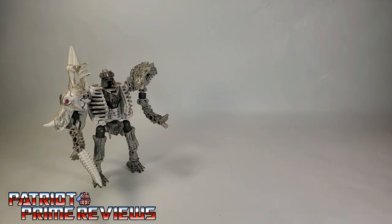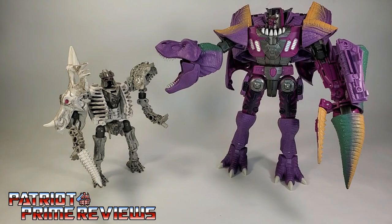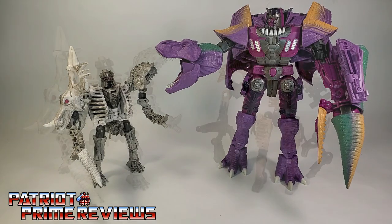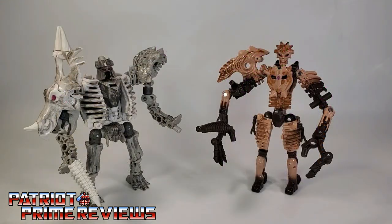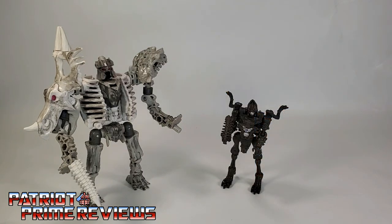Now for some quick size comparisons. Here is Transformers War for Cybertron Kingdom Rectonite with Kingdom Megatron, fellow fossilizer Kingdom Paleotrex, and Kingdom Vertibrake.